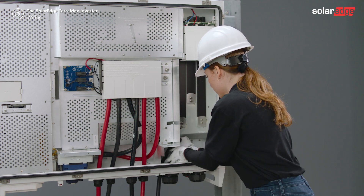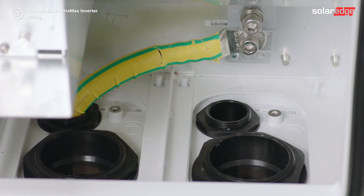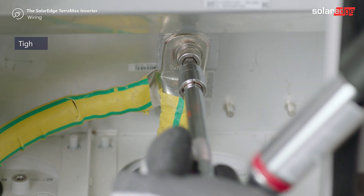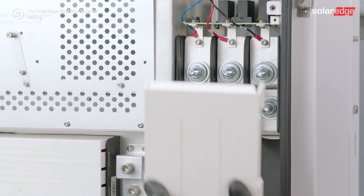Prepare and crimp the grounding wires according to SolarEdge instructions. Lead the cables to PE terminals and secure the nuts. Remove the protective cover from the AC terminal block.